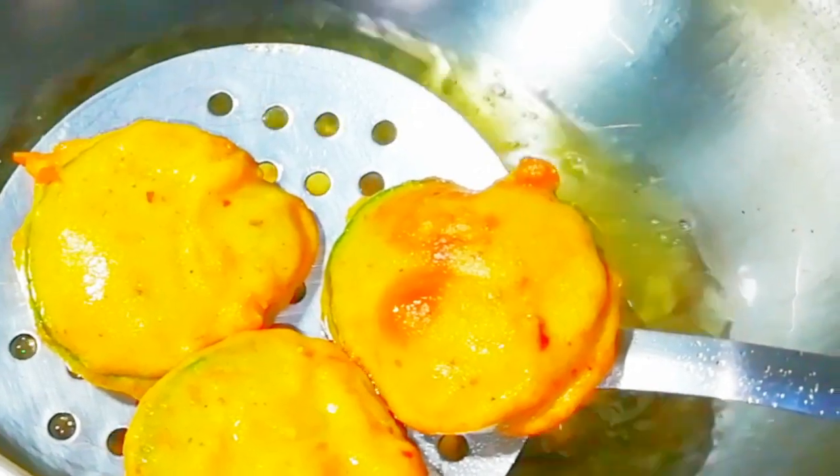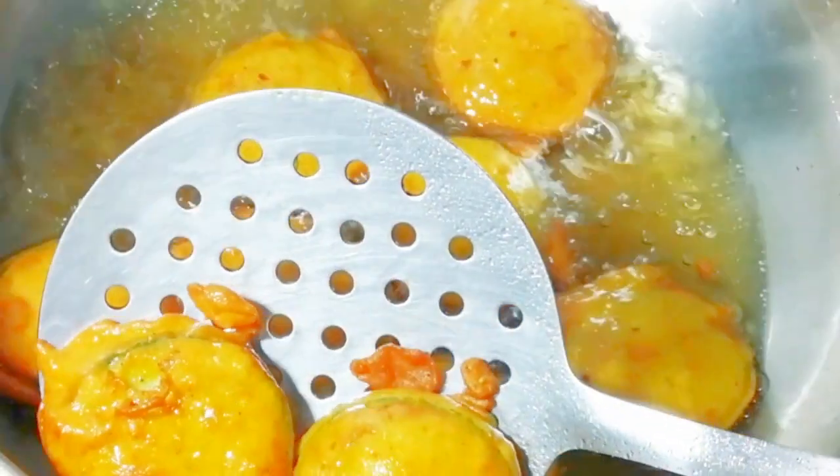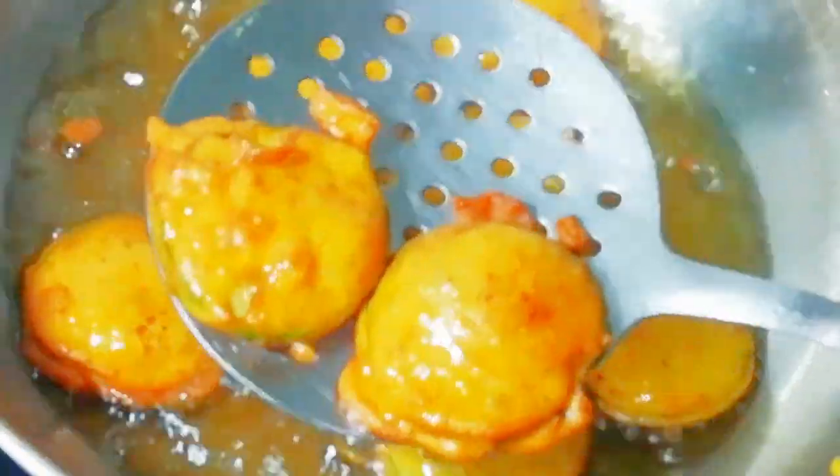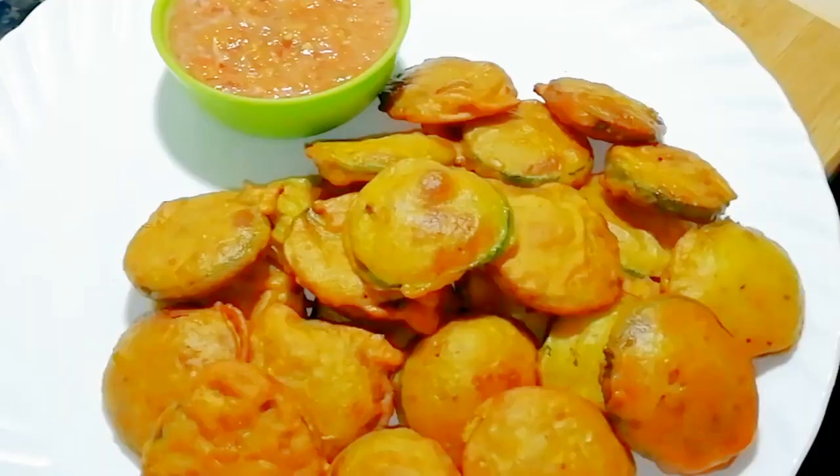This is ready. I will fry the second batch. You can see that without baking soda, we have made it very good. The batter we prepared — you can see how it is fully prepared. It is very good. Let's make all the pieces and serve them the same way.